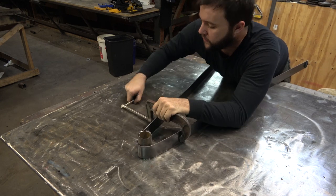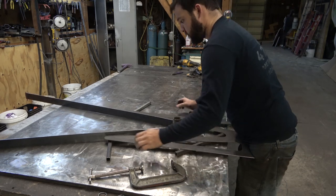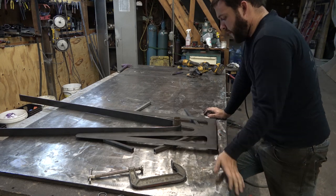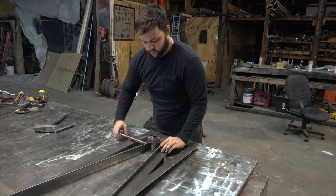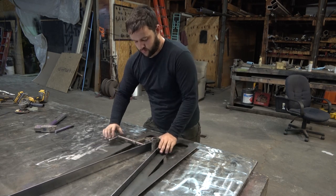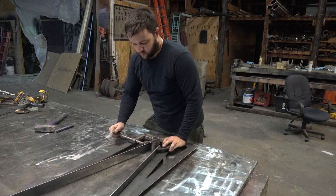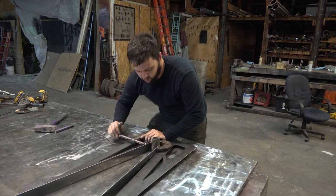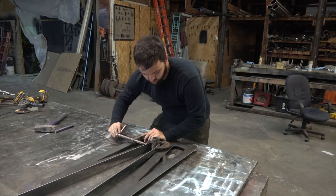The approach to making this faux I-beam look is to take your plasma cut piece — that's going to be the web of the I-beam — and then pick what size strapping you want to use to wrap it or make the flanges. In this case we're using an eighth inch by two inch flat bar, which seems to look the most proportional.